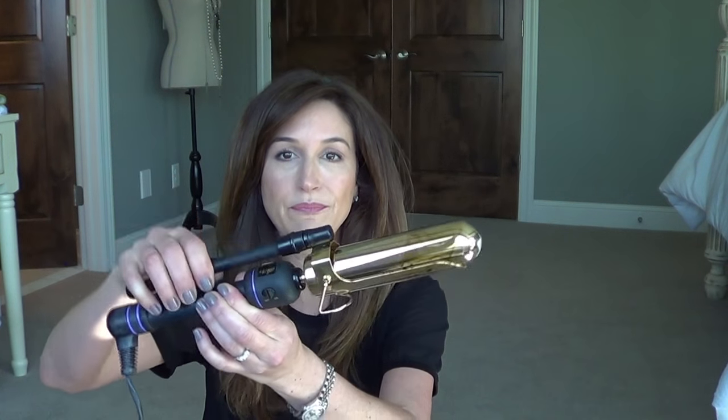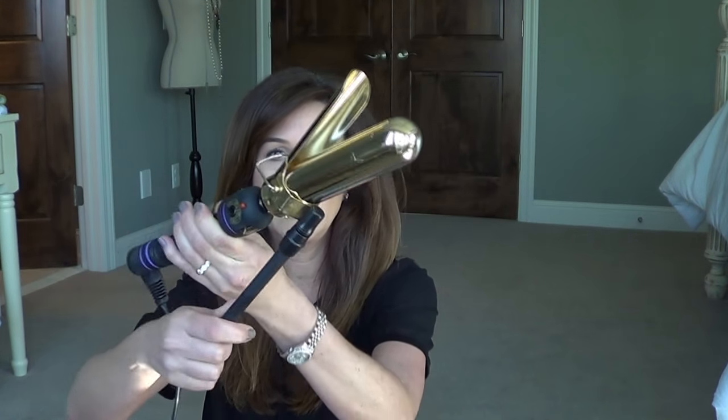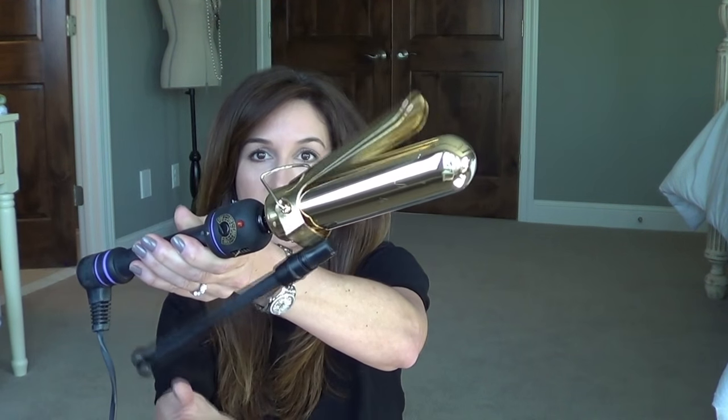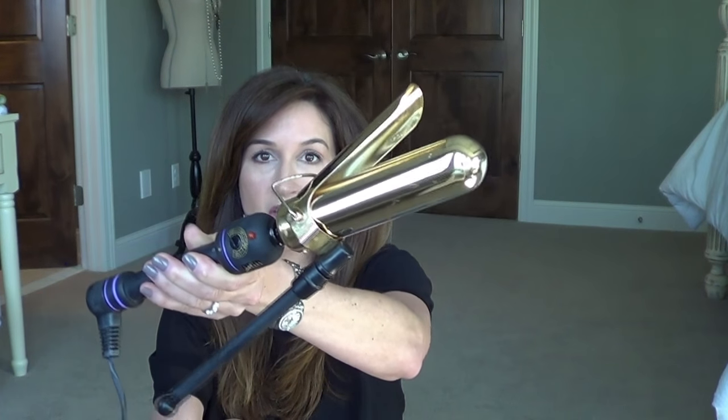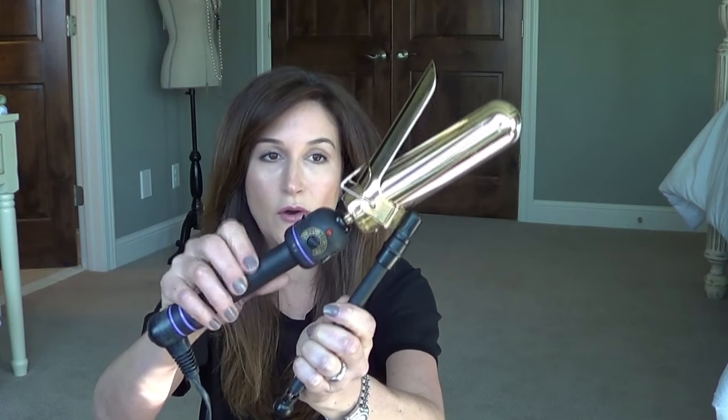It's a Marcel iron, which looks just like a regular curling iron except there's a clamp but there's no spring. So it just falls. That's what a Marcel curling iron is. And also this part turns. So anyway, what I thought I would do today is just show you how I do it.